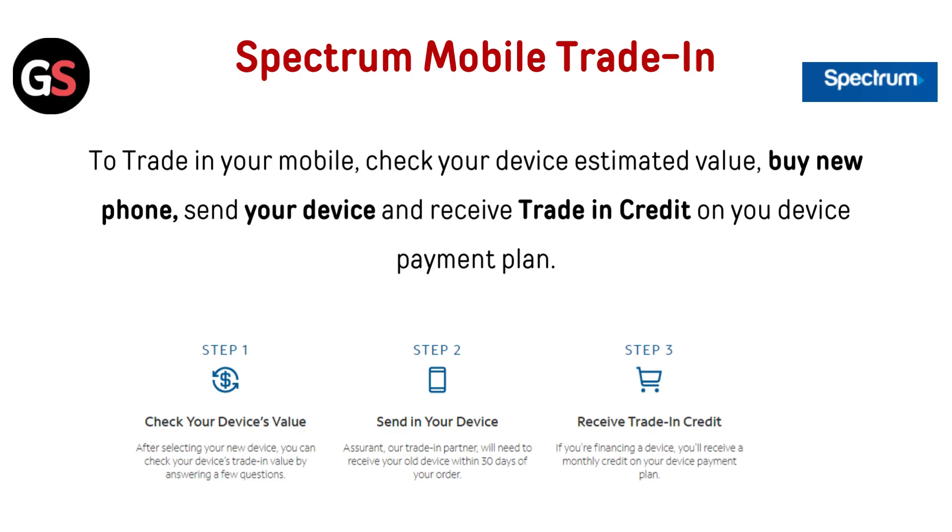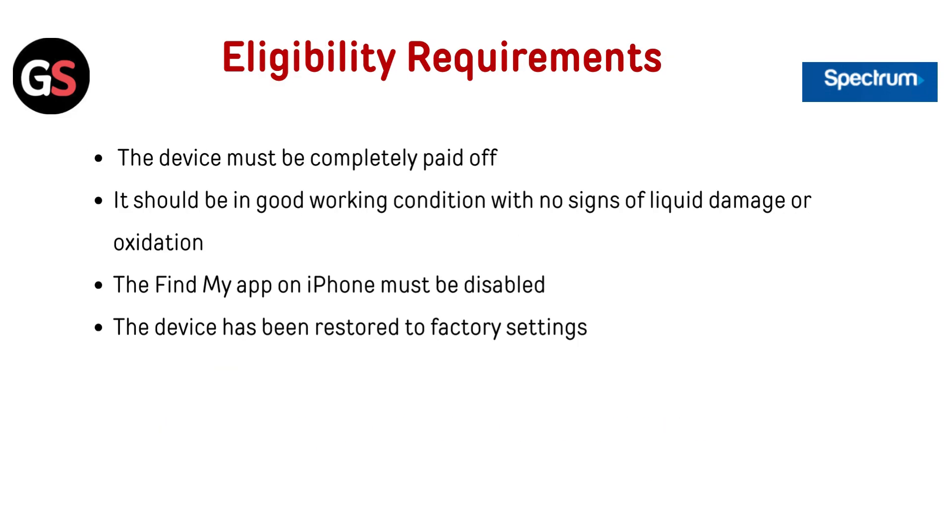Spectrum Mobile Trade-In: To trade in your mobile, check your device's estimated value, buy a new phone, send your device, and receive trade-in credit on your device payment plan.